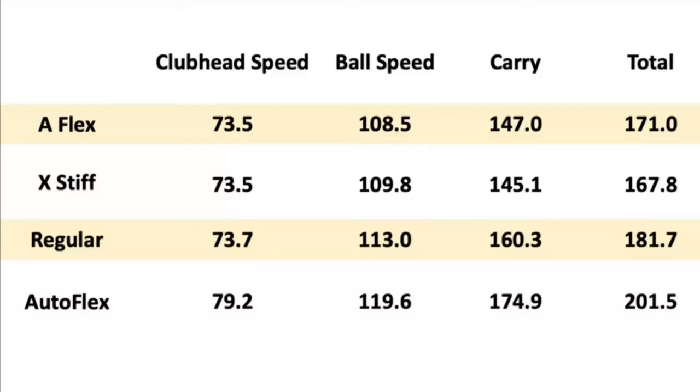If you remember my last video with my regular shaft, which was my preferred shaft, I was getting club head speeds about 73.7 miles an hour and a total of 181.7 yards. With the Autoflex it was going a little bit further, but as you can see now I'm adding about 10 yards on top of the 20 yards I was already getting. So I am eking out about 30 additional yards with this shaft.